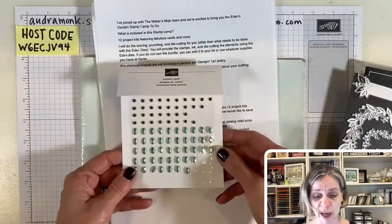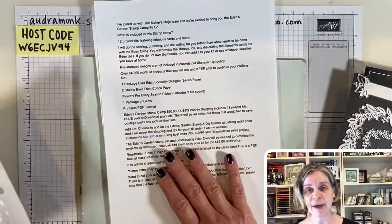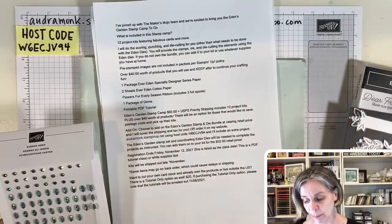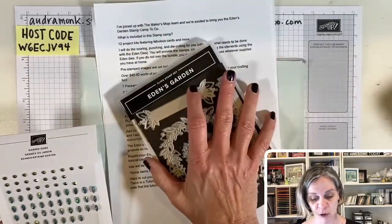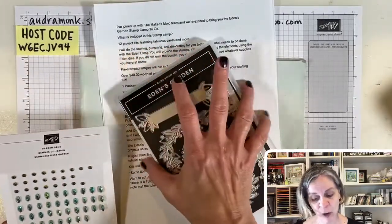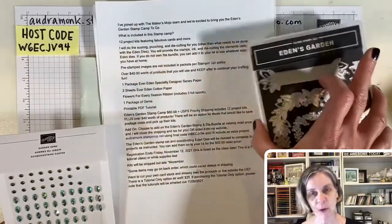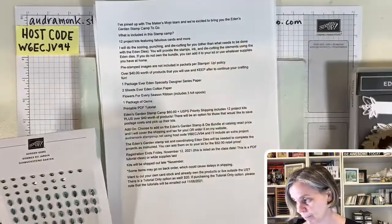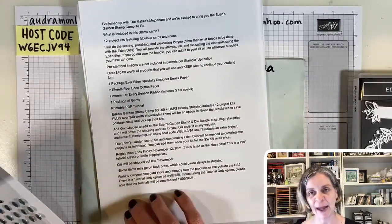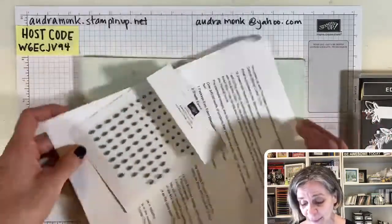They could go in just a couple of weeks — the butterfly paper went crazy fast last year. If you want to get this, let me know because I'll be placing orders periodically. If you order the bundle from me, you have two choices: say 'add it to my order' and I'll pay the tax and shipping for you, or order with the host code and I'll include an extra project. All the info is on my website, on Facebook under Events, and in email.